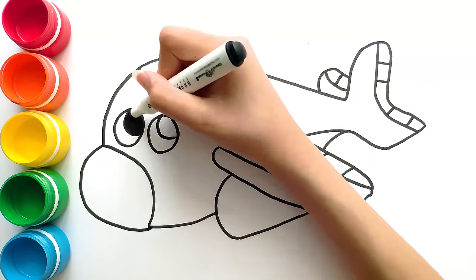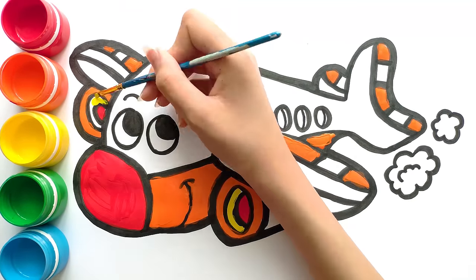Joy Kids Art. Hello friends! I'm Marina and today I will draw a plane. Let's start!